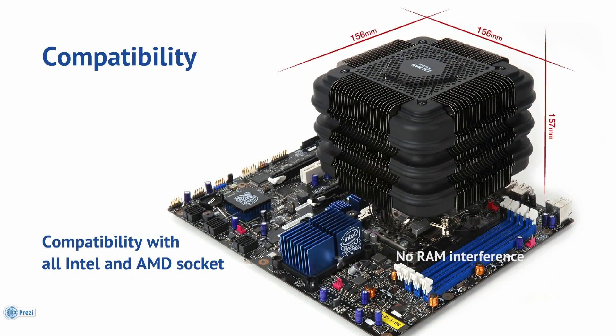Compatibility. Due to its unique design and size, the FX100 is compatible not only with full tower cases, but also with mid tower cases, in addition to enjoying broad compatibility with all Intel and AMD socket motherboards in today's market.